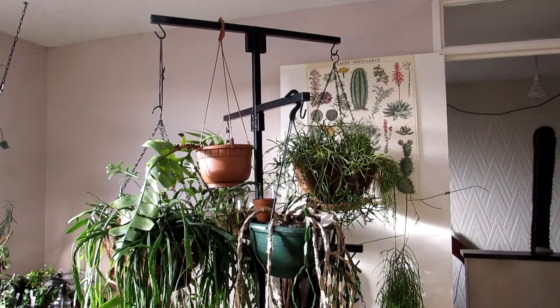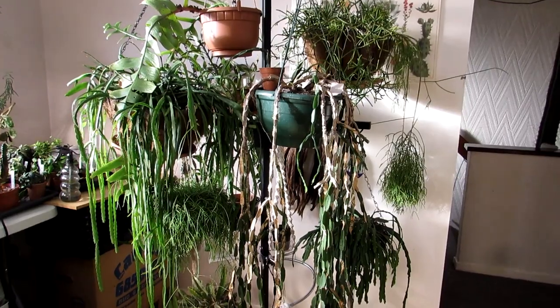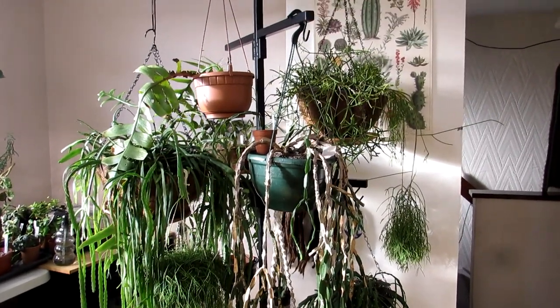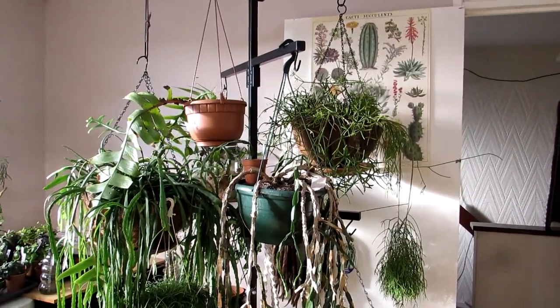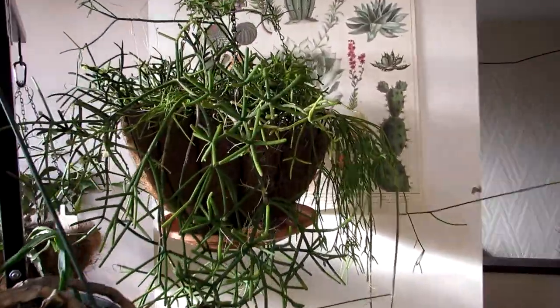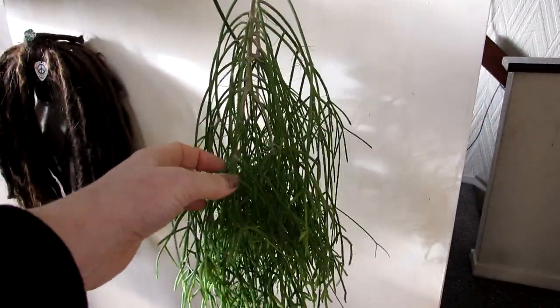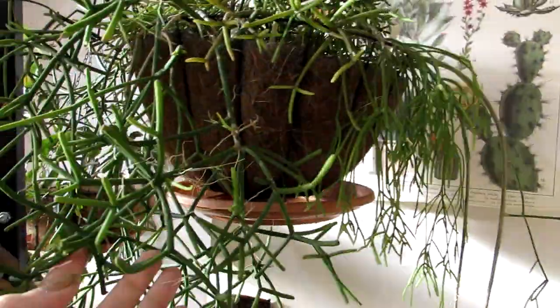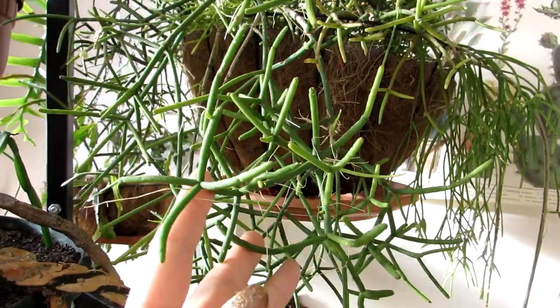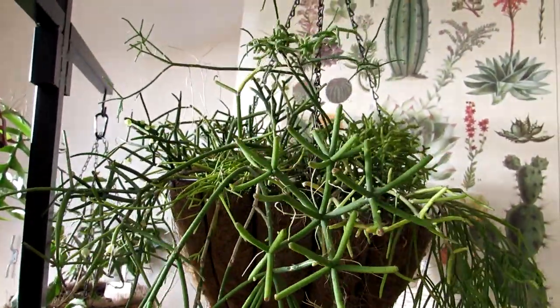Hi guys, it's Lyn here. I hope everybody's having a fantastic day. Now in this video, I'm going to be harvesting seed pods from my Ripsalis Bacchifera plant. And this is this gorgeous hanging basket here with a Ripsalis. This particular Ripsalis Bacchifera is the one that has the lovely sort of long pendant stems. And it's commonly known as one of the mistletoe types of cacti.